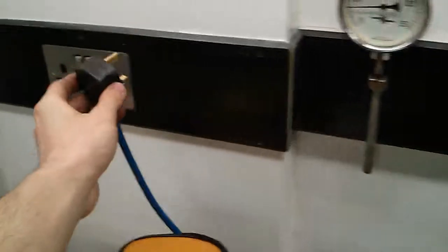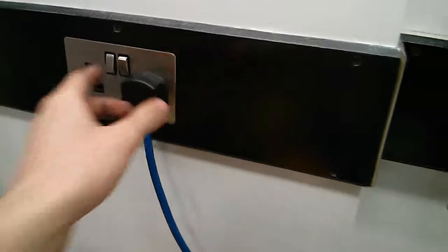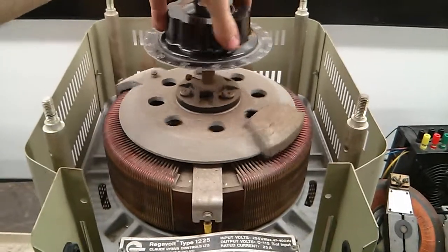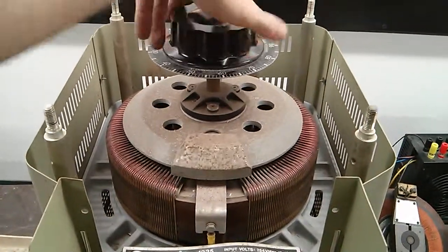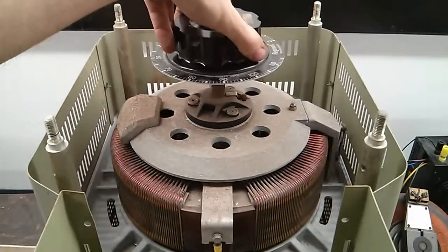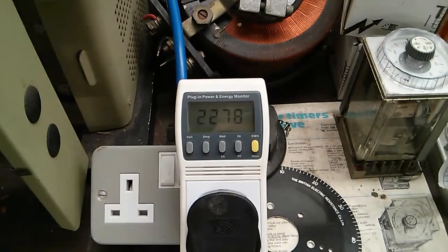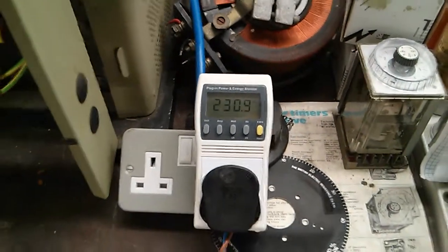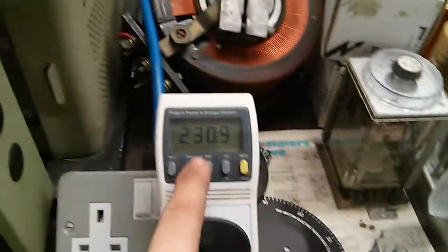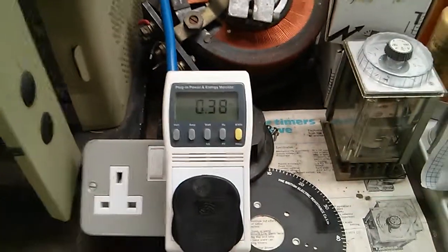So we'll power on, let's see how it goes. Plug it in. Alright that's on now. We'll take it up to 230 volts. You can hear the micro switches clicking as I go up and around with the motor which isn't connected at the moment. It's about 230 volts now. Nice healthy hum. See how many amps that's drawing — 0.4 of an amp.